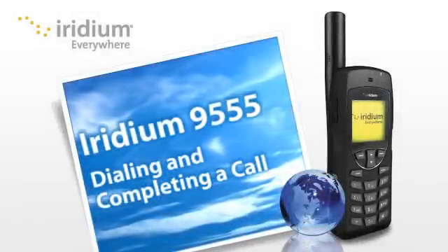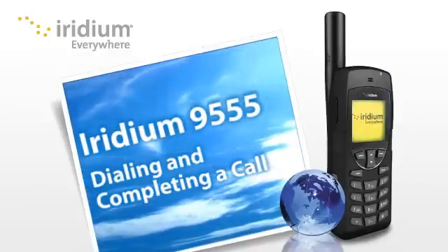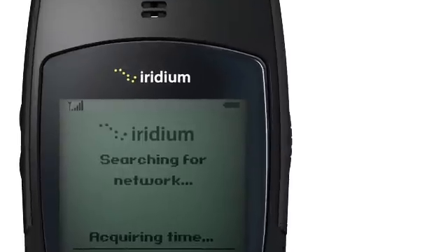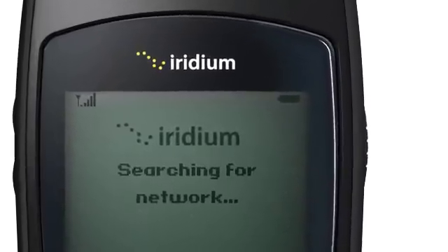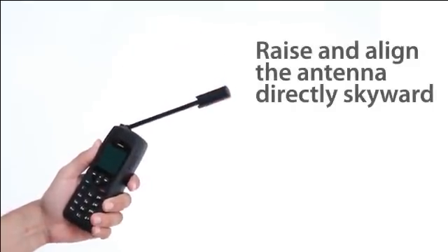Making a call with your Iridium 9555 is simple and straightforward anywhere on the planet. With your phone turned on, the network registered, and the antenna extended and aligned correctly, you are ready to make a call.